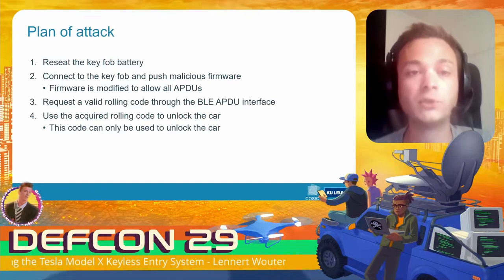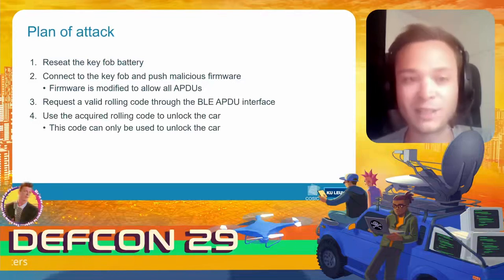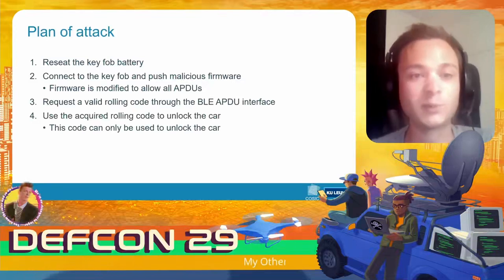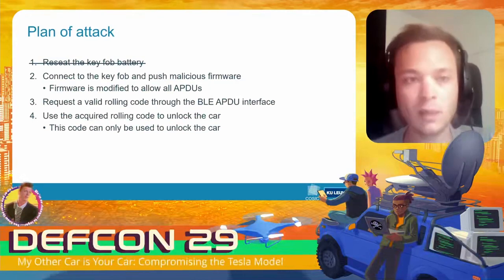Our plan of attack currently looks like this: we take the key fob, take out the battery, put it back in, connect to the key fob, push our malicious firmware image, send arbitrary APDU commands to the secure element, request a valid rolling code, and use that to unlock the car. However, step one — taking out the battery — is not ideal because it requires physical access to the key fob. Let's see if we can eliminate that step.